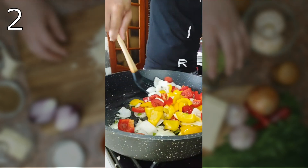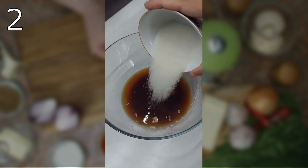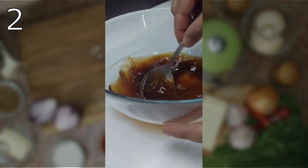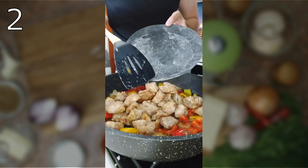For the sauce, combine water, soy sauce, lemon juice, starch, and sugar, then add it to the pan. After the sauce comes to a boil, put the marinated meat in and mix thoroughly.